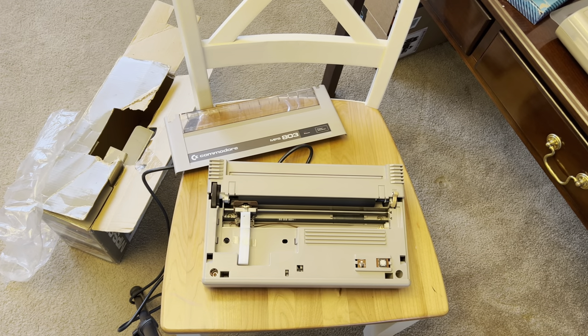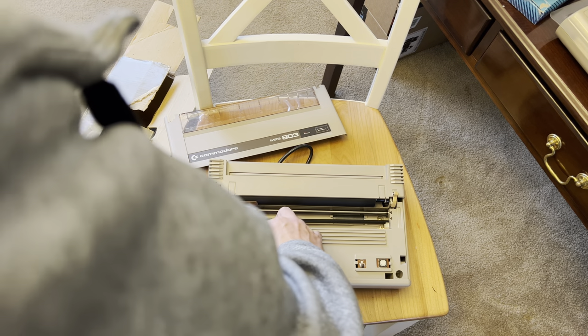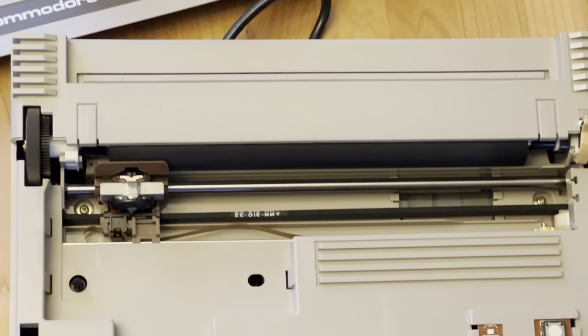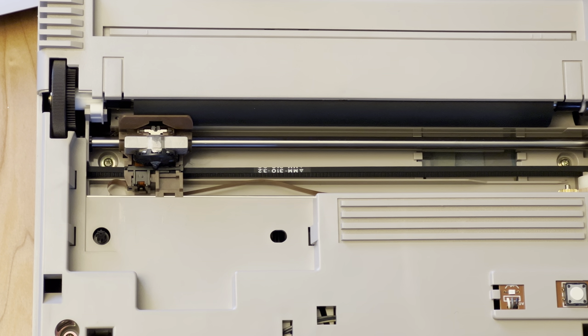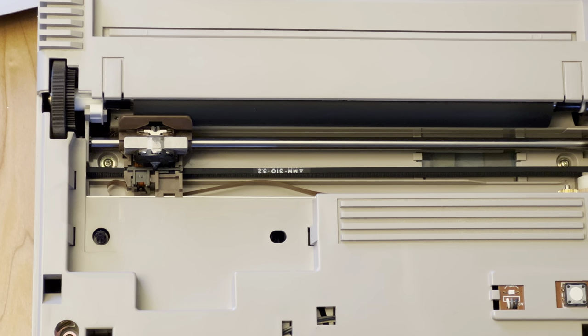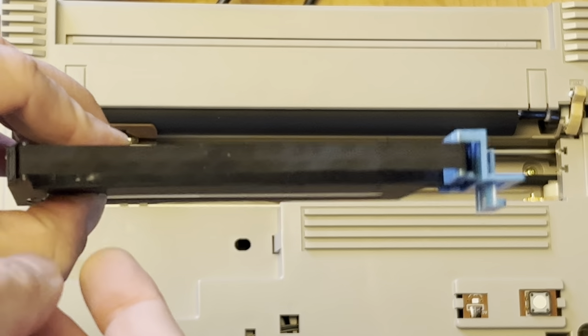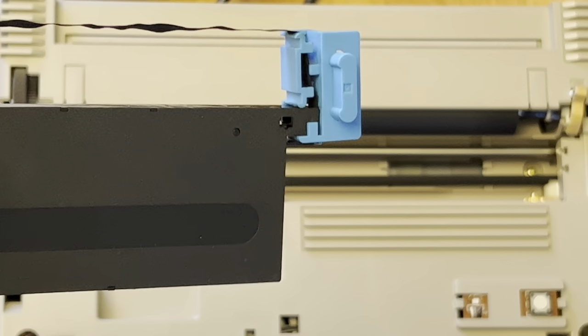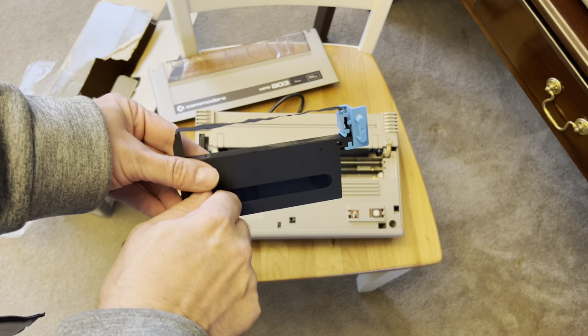It's got the foam for the printhead still in place. I'm guessing this is the original color — it doesn't appear to be faded or yellowed at all. This spot here is where the ribbon goes, and here's the ribbon. It's got some wear on it and has been used before, there's no doubt. But it does look like it's in pretty good shape.